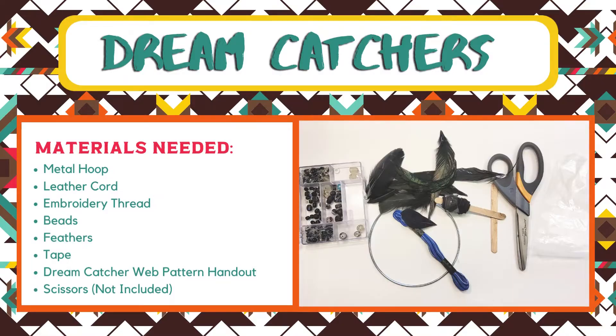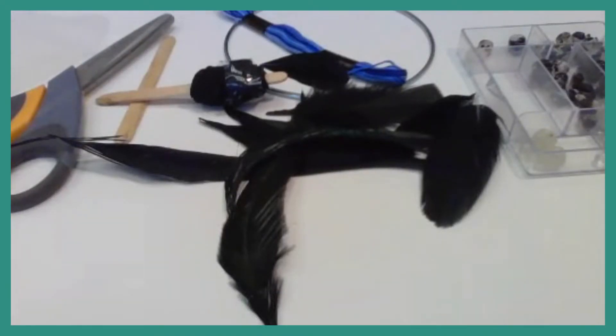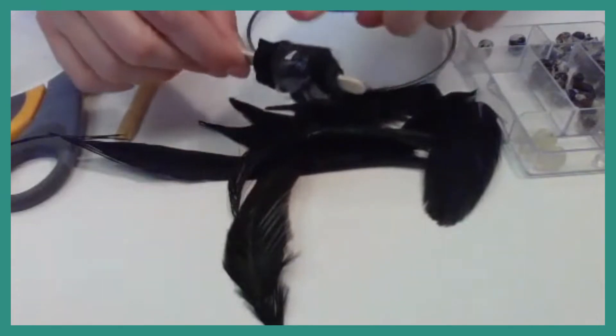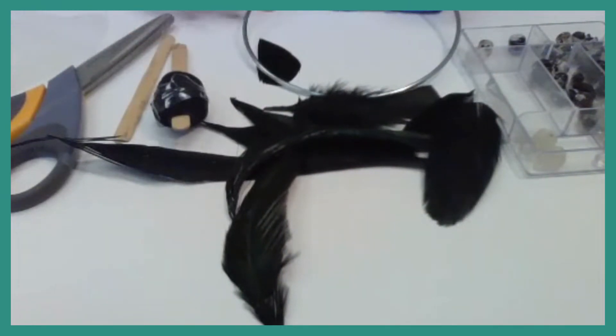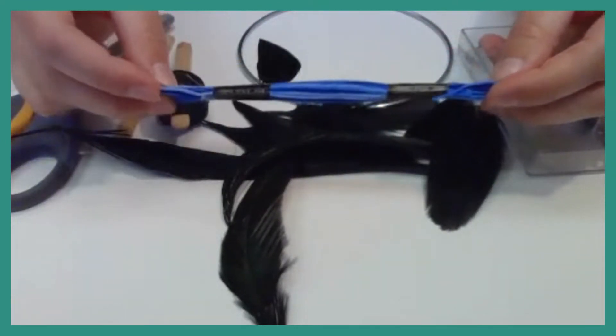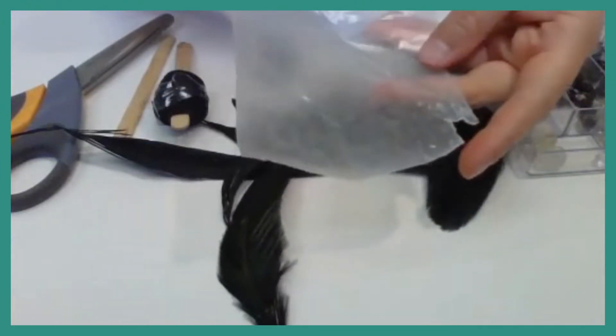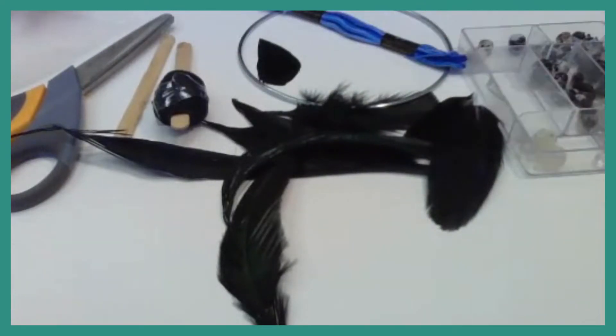Let's go over what we need for the dreamcatcher. In your teen tote you will have all of these materials. If you did not get a teen tote, you can make this from a quick trip to your local craft store. In your tote you will have a hoop, some leather cording wrapped on a popsicle stick, an extra popsicle stick, a skein of embroidery thread, some feathers, tape on a piece of wax paper, and some beads. Not in your tote, but you will need a pair of scissors.